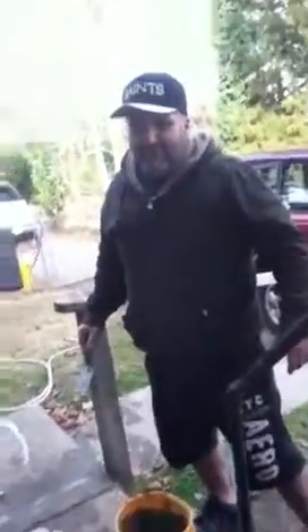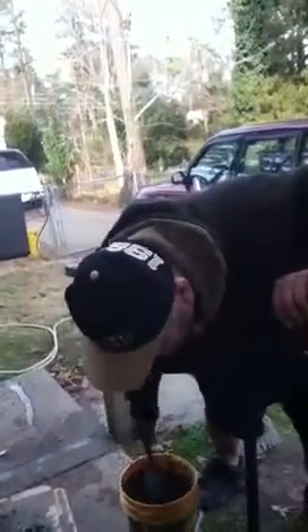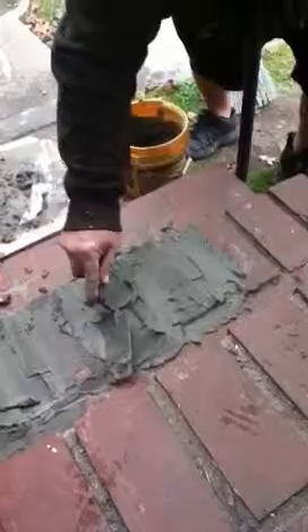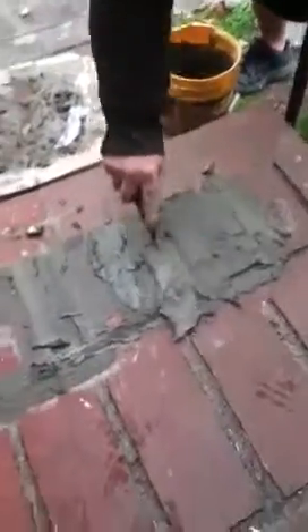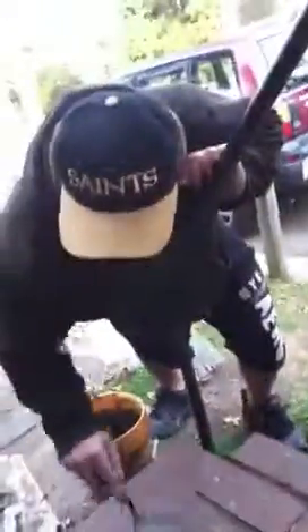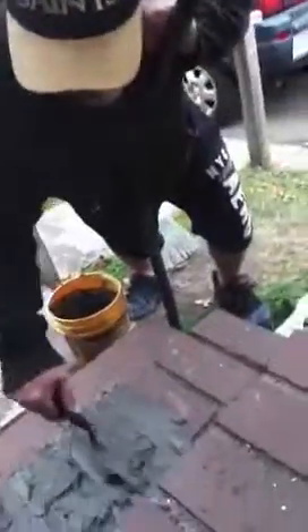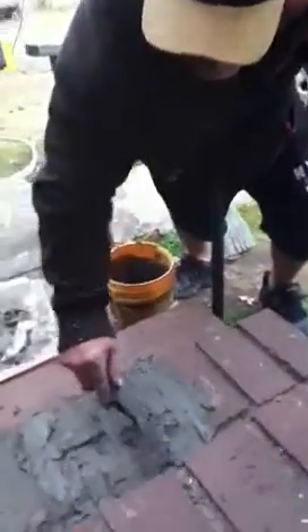Are you videotaping this? Oh my god, stay — I said I needed a helper, not a video person! I'm jealous of your awesome skills. I think you should just fix our whole house, we would make it look so pretty. Give me some more right here. This looks so bad. This looks perfect.